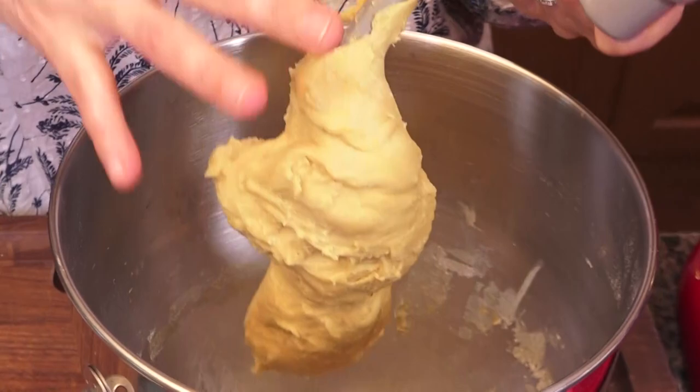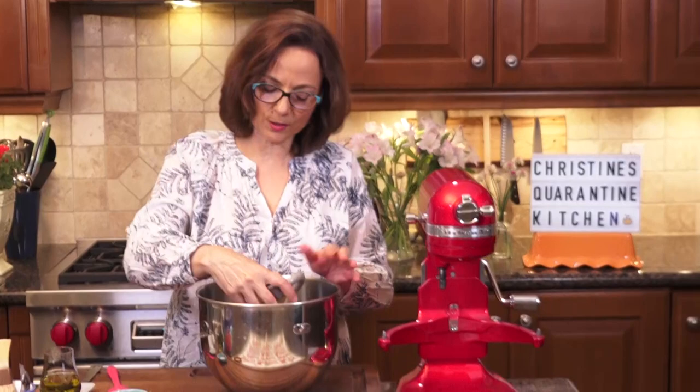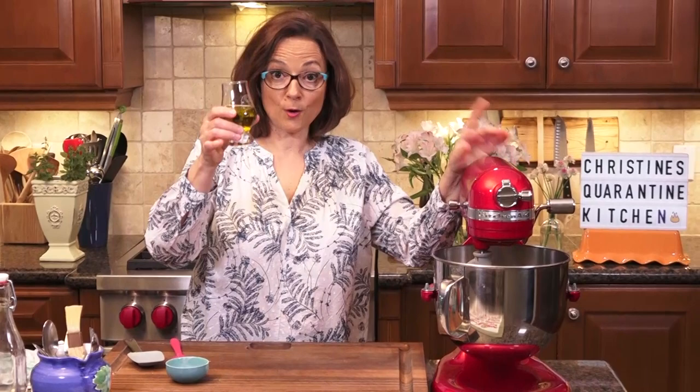This is the texture. You see how it looks like it's been worked really well? It's just a little bit tacky but completely pulling away from the sides.